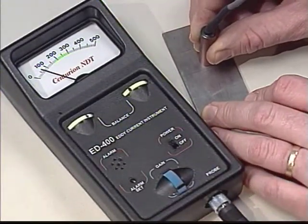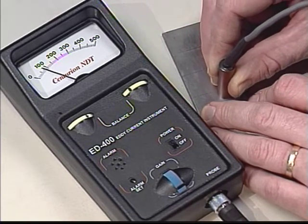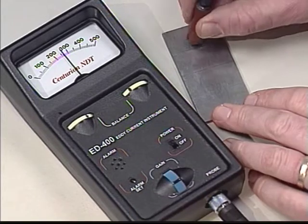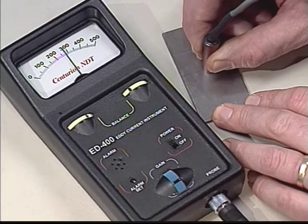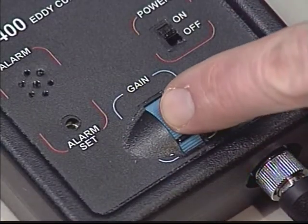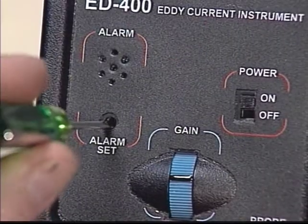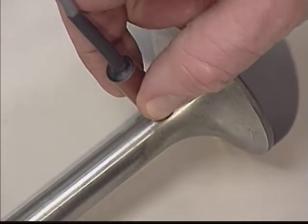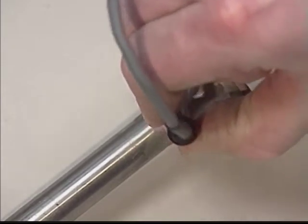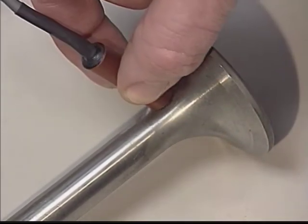Now it's time to set the sensitivity of the ED400 for the depth of the defect. This is done with the test block that comes standard with every unit. Simply pass the probe over the selected depth on the test block and adjust the gain to respond to that depth. What's more, you can even set the alarm to sound for a given meter deflection. Now you are ready to test your material. When the ED400 detects a flaw larger than the limit you set, the unit signals you instantly. It's that simple.